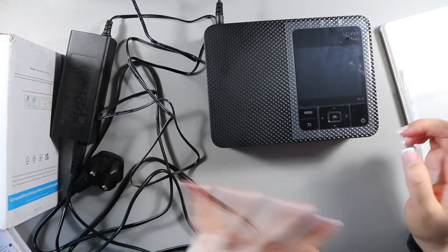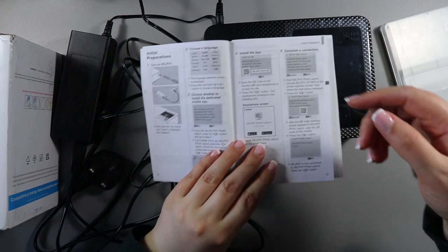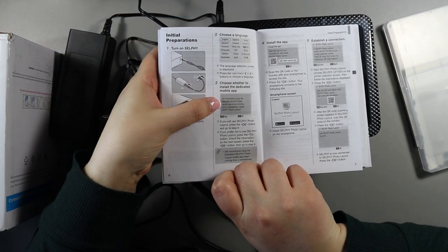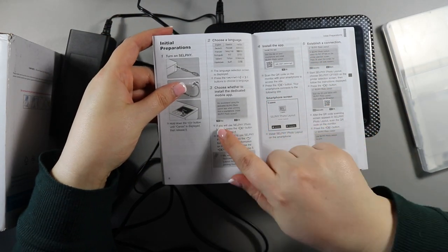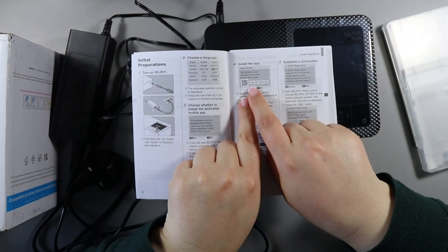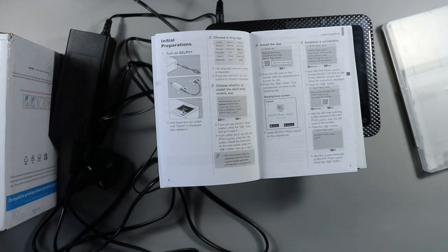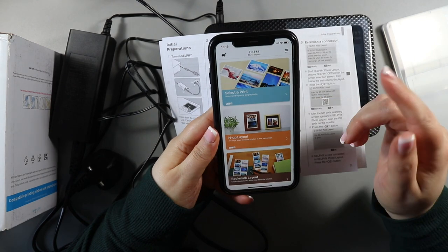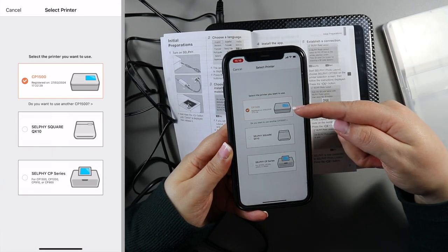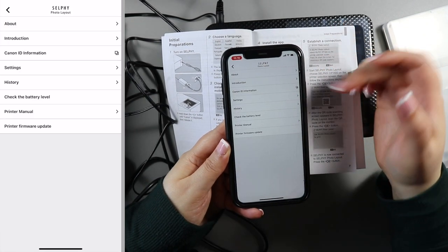You just plug it in, turn it on, and everything is really obvious. You choose a language, the setup screen shows up, and it gives you the option to install the app. I chose to install it. A QR code screen comes up and you hold your phone over it to scan and then follow the process of downloading the app. Now I have the Canon Selphy app on my phone. From here you can select your printer — I have the CP1500 — and choose from normal print, N-up layout with two photos side by side, bookmark layout, shuffle layout, combination layout, ID photo, and label layout.